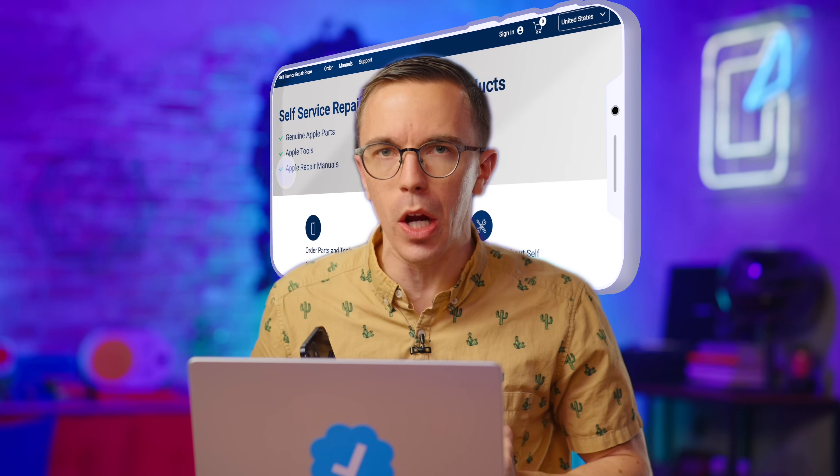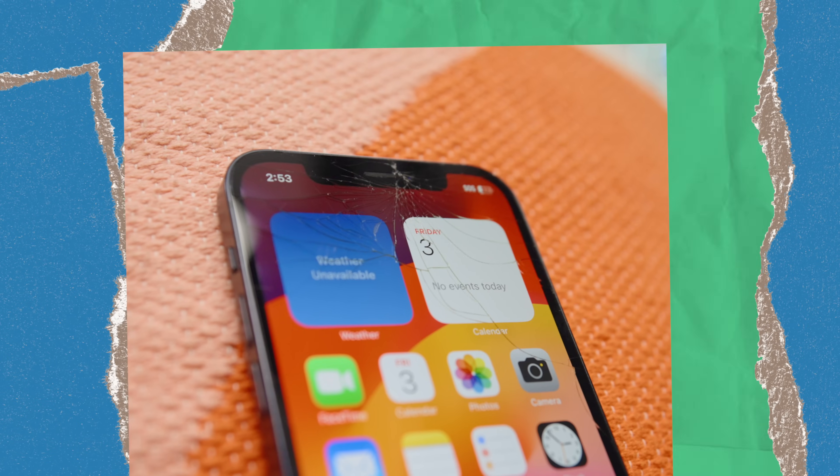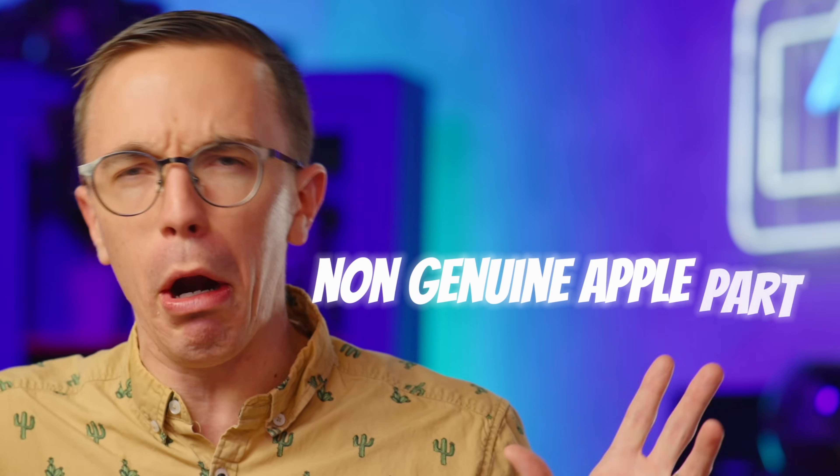Can I fix this iPhone the Apple approved way? A little while ago, Apple launched their self-service repair program — something theoretically designed for people like you and I to go online, buy the parts, get the tools, everything we need to fix our broken phones ourselves. My main question is, does it make sense to repair this yourself the Apple approved way, or should you just take it to an Apple store and let them do it? Or even take it to a third party repair shop and hope that they can put a screen in that doesn't make iOS yell at you constantly that it's a non-genuine Apple part.